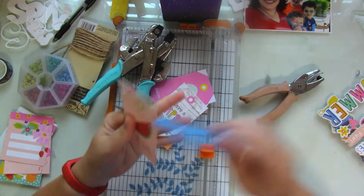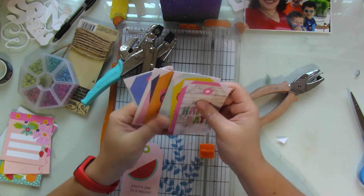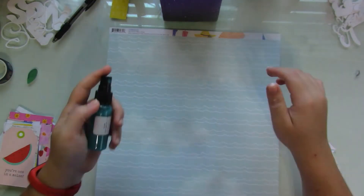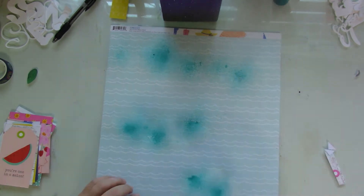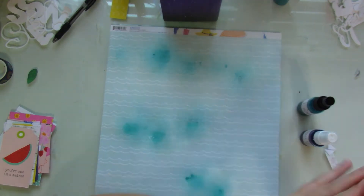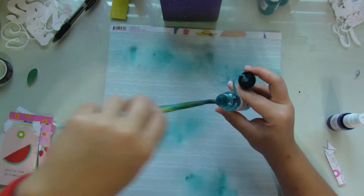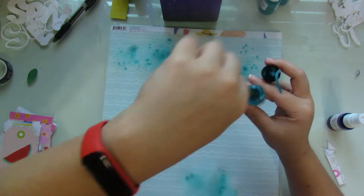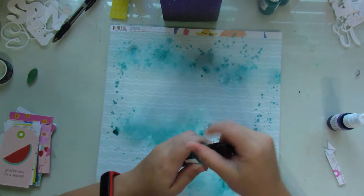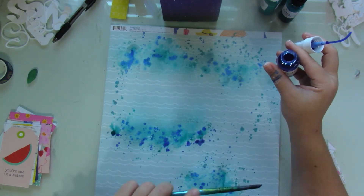I pull in my crop-a-dile, my hole puncher, my brads — and I thought I was going to use this jute or ropey thread, but I end up switching it up for some colorful ribbon, which you'll see in a bit. Before I get started working on my tags, I go ahead and grab my mixed media. All the colors will be written down in the description box below. I mainly chose teals, blues, and a sea-foamy color to add on for the mixed media.